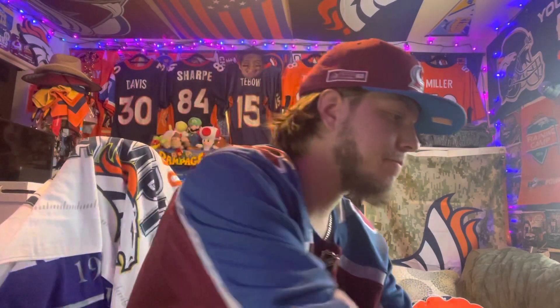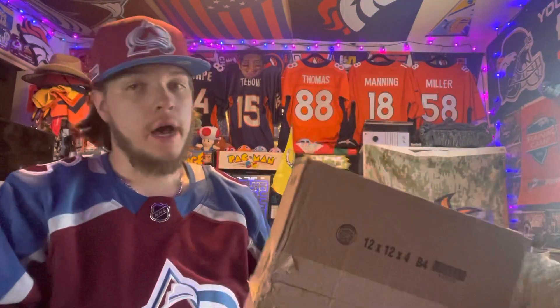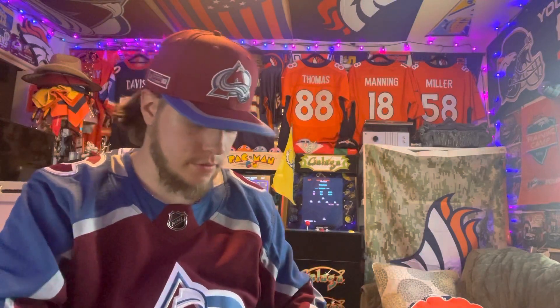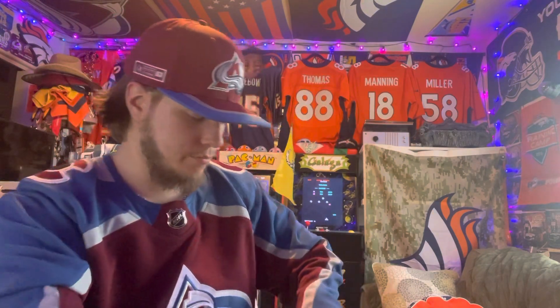What's going on guys, welcome back to the channel. So here we go, last unboxing of the day — kind of an odd shaped box. The only package I knew of ordering was a hat, and it's actually a Denver Nuggets 2006 — I think it's a Division Champions hat if I'm correct. Don't know why it would be coming in a box like this, but we're just gonna dig into this and see what we got.